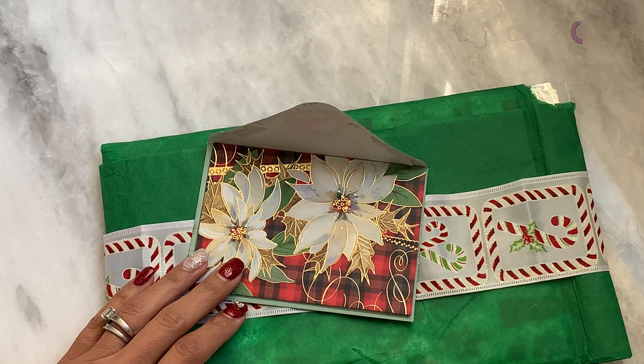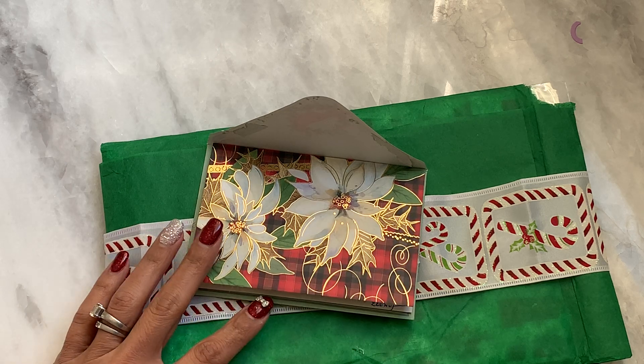Hello Crafty Friends, it's Erica, Scraptiva29. Welcome back to my channel. I hope you guys are having a great day today.